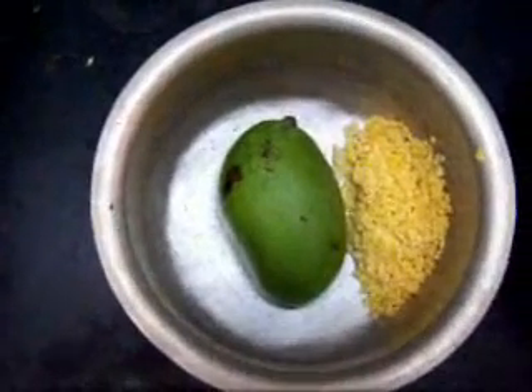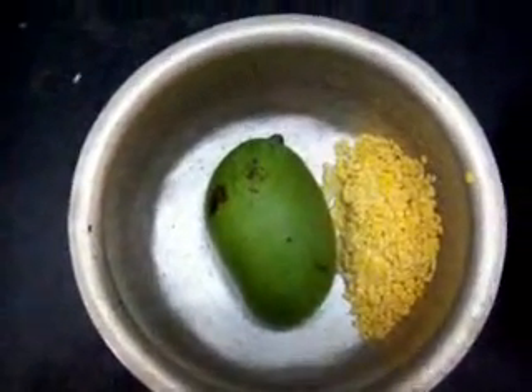Today we are going to make mango rasam — green mango rasam, raw mango rasam. This is one mango which I have taken, washed and kept it clean. It should be green and sour preferably.